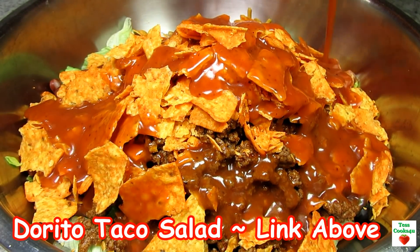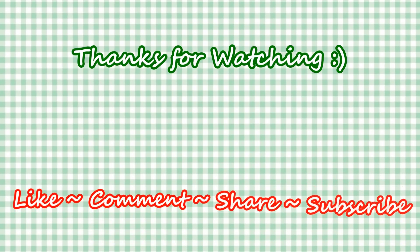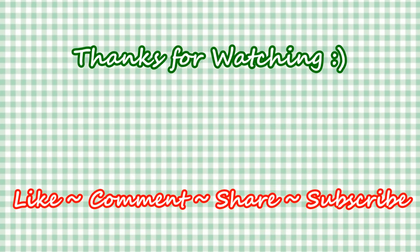If you like this video recipe please hit the like and subscribe button. Remember to hit the bell next to subscribe to make sure you get my future video recipes. You can also find me on Facebook and at my website — feel free to share this recipe and my channel with your friends and family.